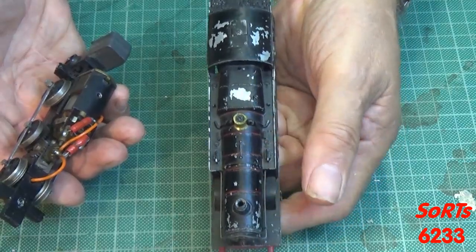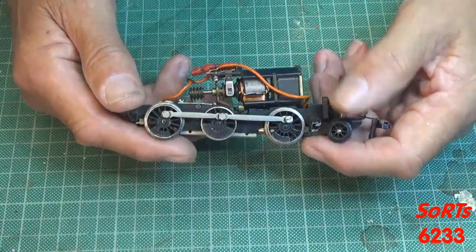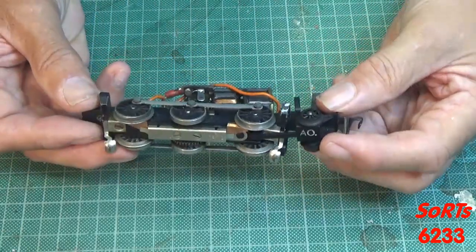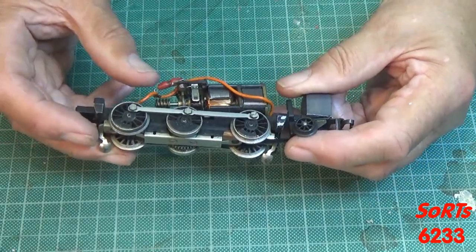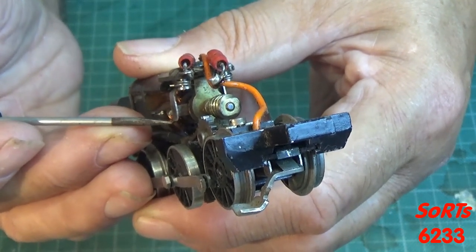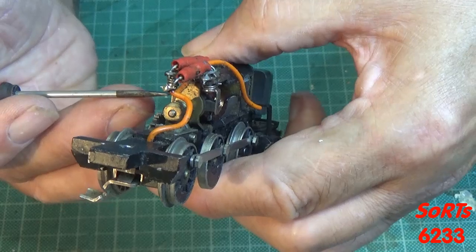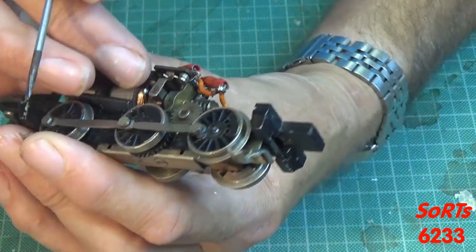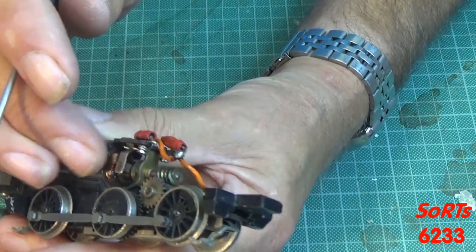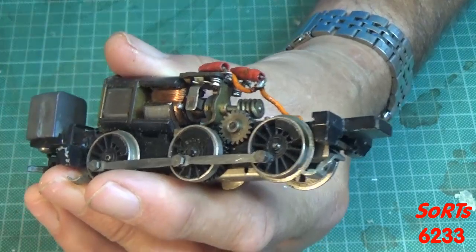I would probably like to strip that back and repaint it. And this is what we're interested in — the chassis. Standard 3-pole motor with external brushes. I wonder if this would be a precursor to motors like the X03 and X04. Have a look at the brushes — that looks pretty solid for its age. The other one is also looking in pretty good shape. The commutator will obviously need a bit of a clean.